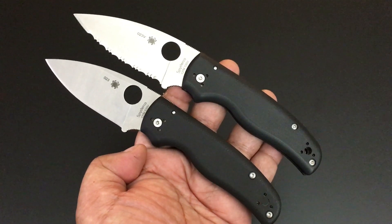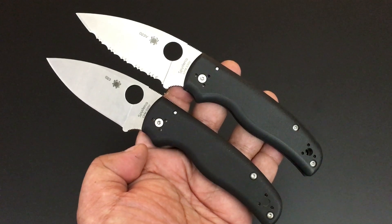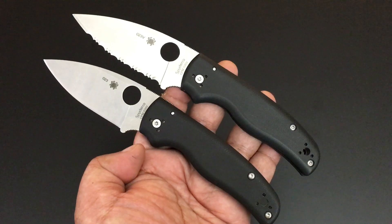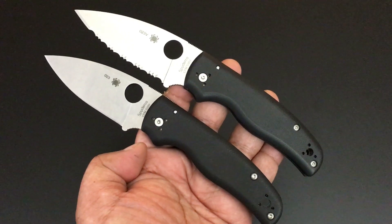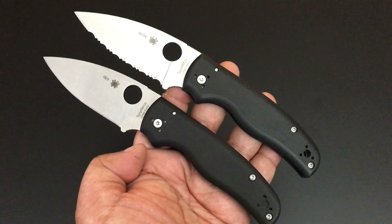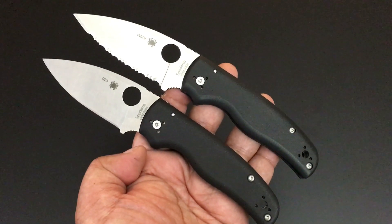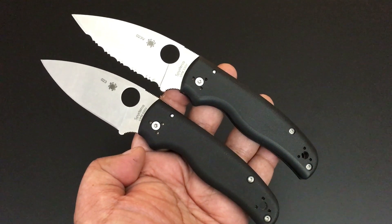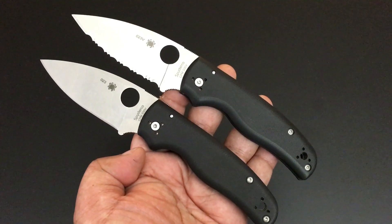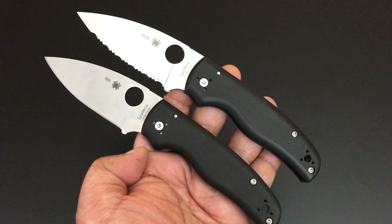Time again for another Knife of the Day, and folks it's another brand new knife from Spyderco. If you're new to this video, the Knife of the Day is a series where I go through my collection of knives — there are hundreds of them, one knife at a time, one day at a time. We've started with my Spyderco collection, the biggest of my collections. There are close to 200 Spyderco knives on the playlist — go check it out. A lot of new knives, a lot of super classic knives as well.